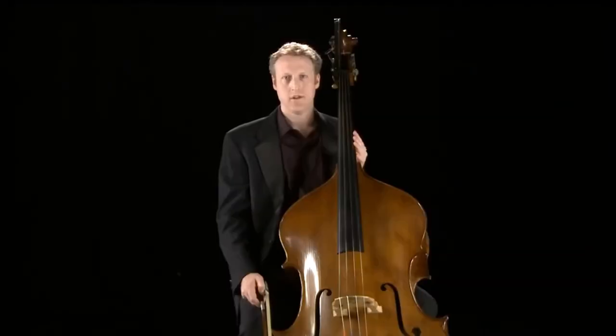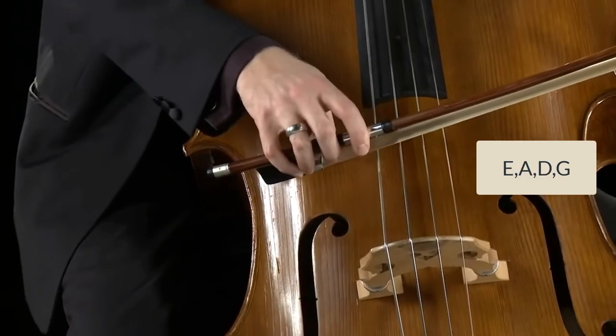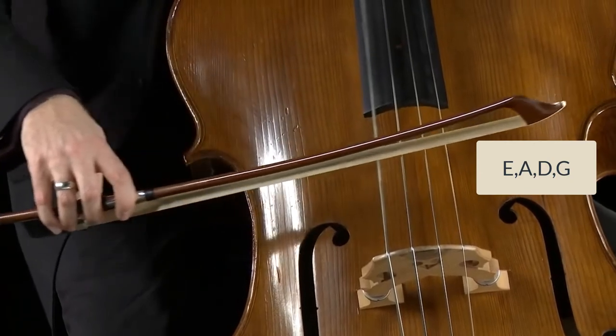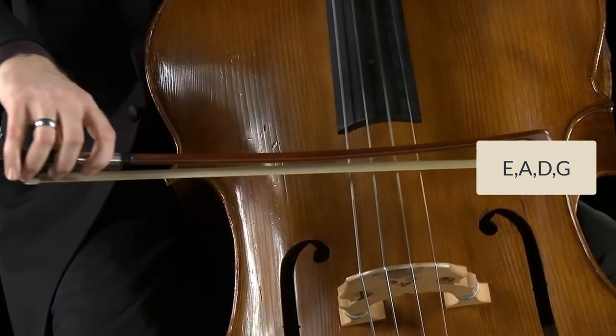The double bass is the largest and the lowest of all the string instruments. It's made of wood and has four strings. Basses have had different shapes, sizes, bows, tunings, and numbers of strings throughout the instrument's history. This bass has four strings, and they are E, A, D, and G.